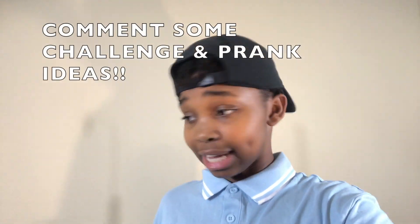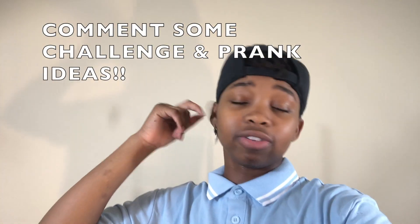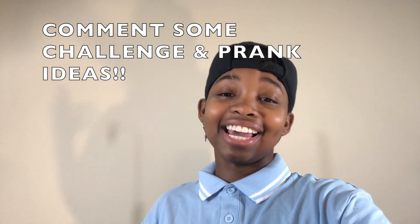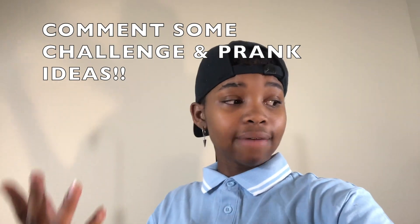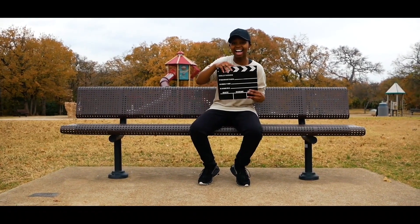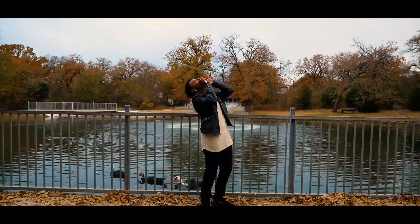But yeah guys, thank you for watching this video. Make sure you give this video a like, subscribe, hit the bell so you know when I post, and comment down below what else you want me to react to and what kind of videos you guys want to see. You'll see me in the next video — stay lit y'all! It's KDZ, baby!